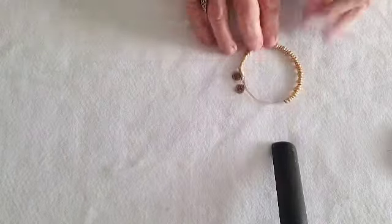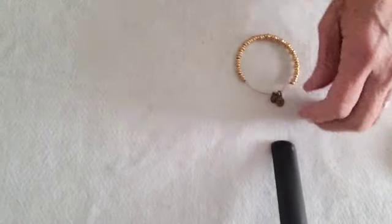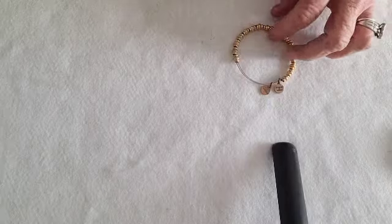This is an Alex and Ani bracelet — I have not seen one like this before. It does say Alex and Ani U.S. and it has a number on it. It is magnetic. We'll do six on it.